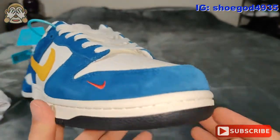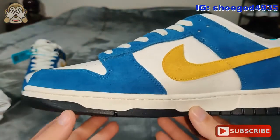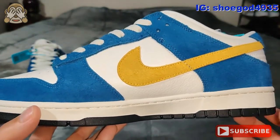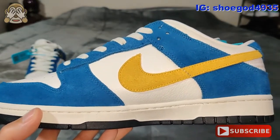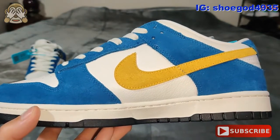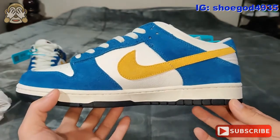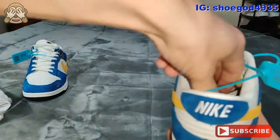If you guys did not know, the only difference between suede and nubuck is what side the leather has been roughened up on. I believe if the inside layer of the leather has been roughened up like this, then it's nubuck. If the outside layer has been roughened up, then it's suede — or it could be the other way around. But that's the difference.